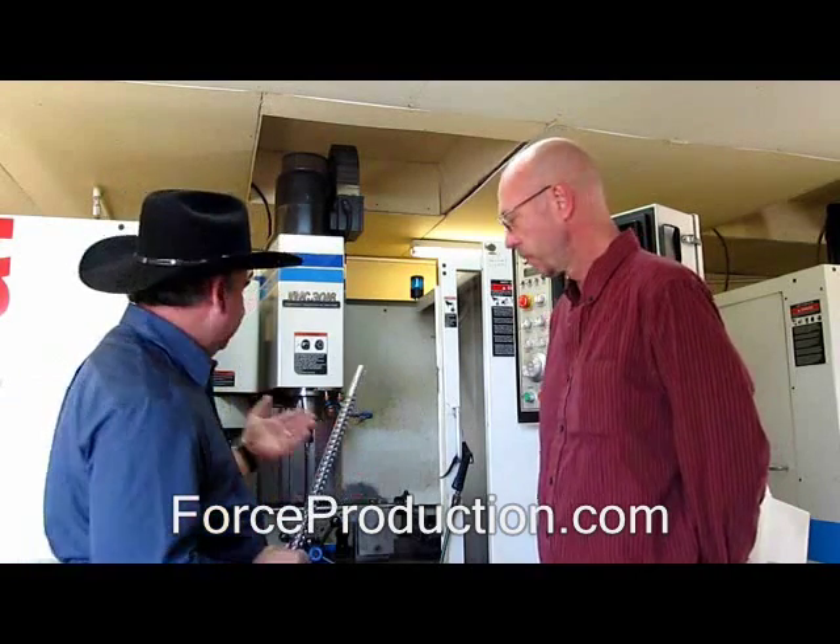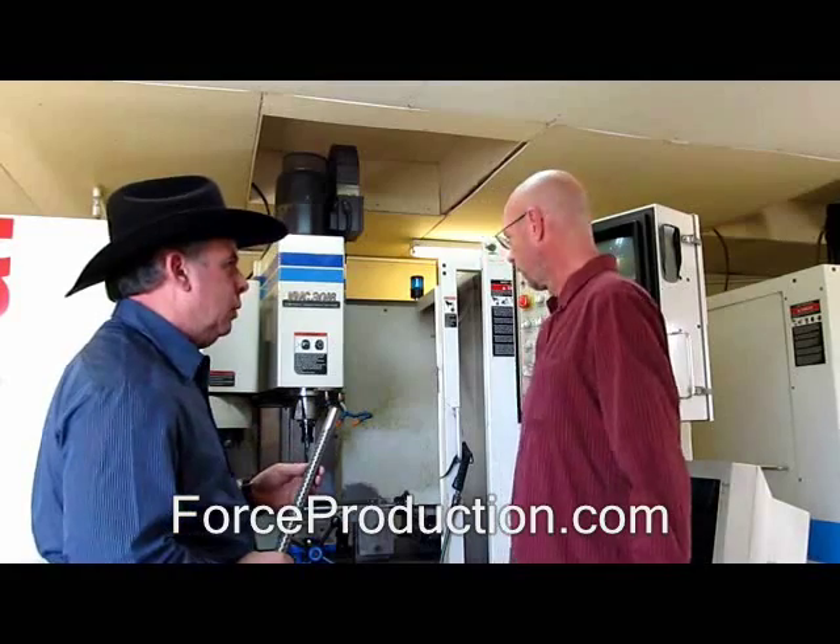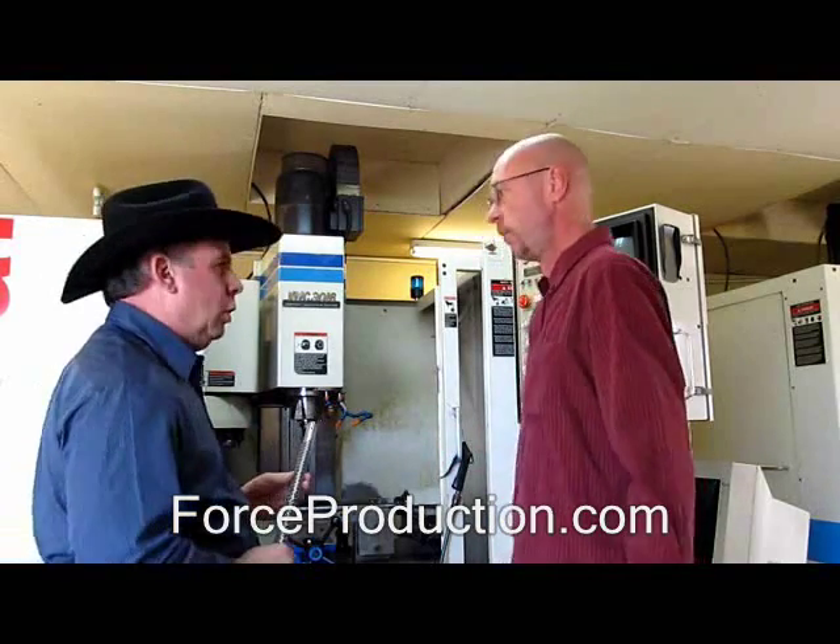That's an amazing product. And right behind us here, you have the machine that makes this, correct? That is true. This here is set up to run one right now. All right, awesome. Let's do that.